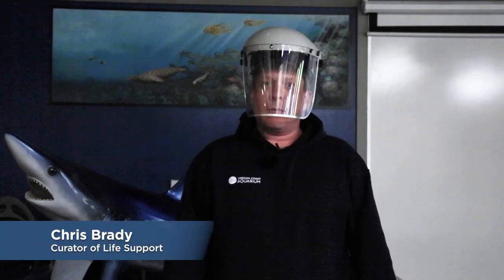I am Jeff Harms, the education manager here, kind of hosting. Today we're joined by Chris Brady, who's our curator of life support. My name is Chris Brady. I'm the manager of the life support systems here at the Oregon Coast Aquarium.